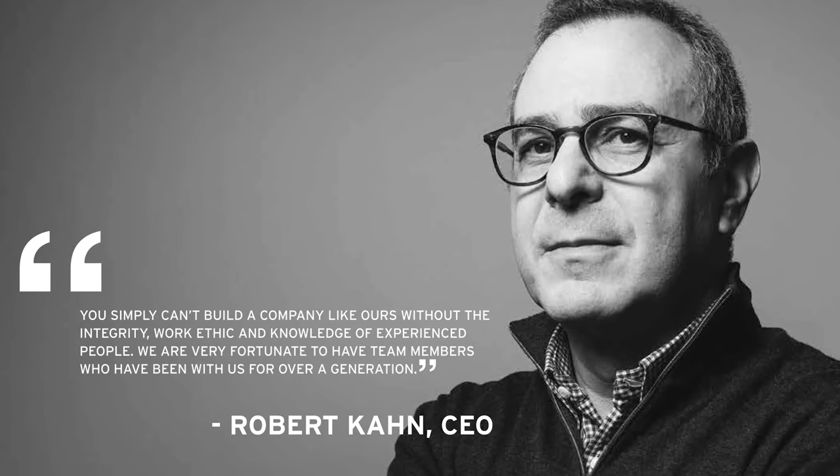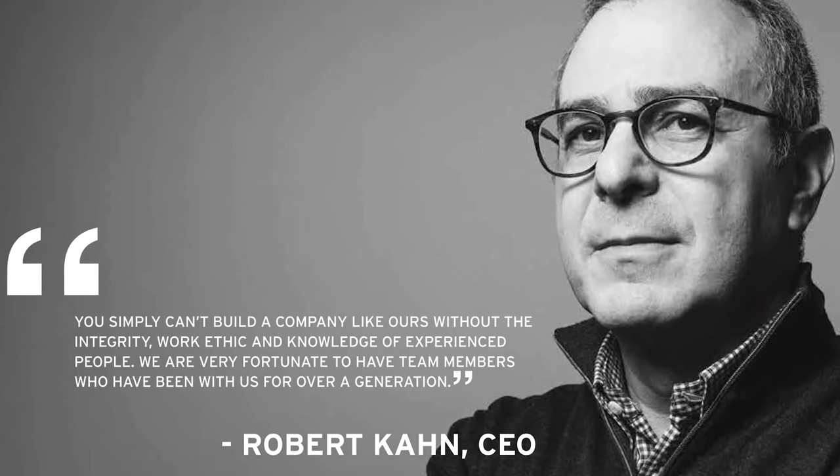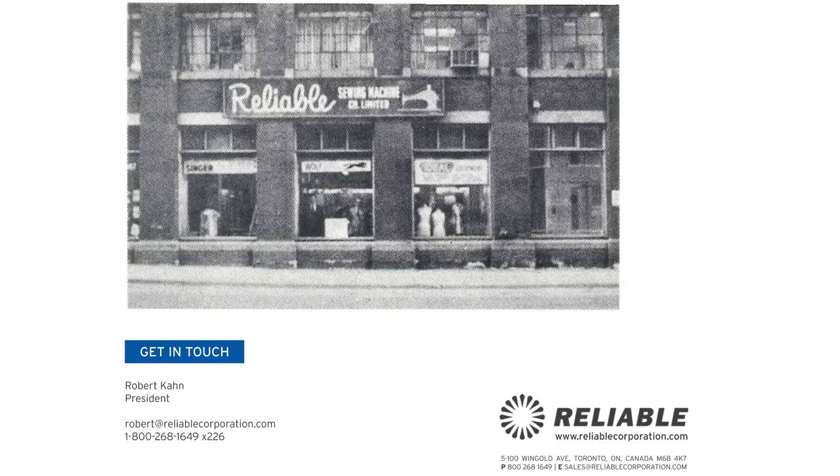A couple of weeks back, I was contacted by a gentleman named Robert Kahn asking if I'd like to review one of his lights — not one of his lights personally, but one of the lights that his company, Reliable Corporation, makes. I must admit, I was fairly excited to have a vendor contact me out of the blue for a review since this is such a new channel.